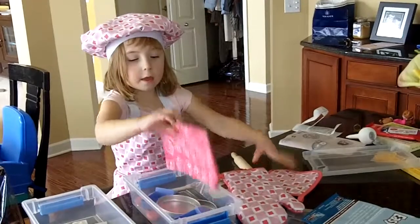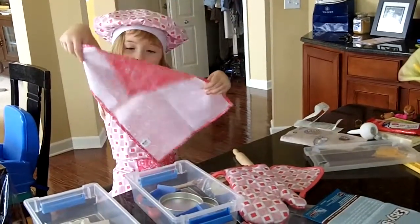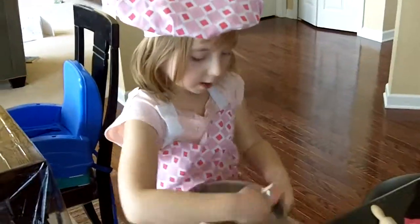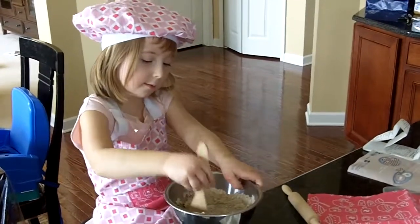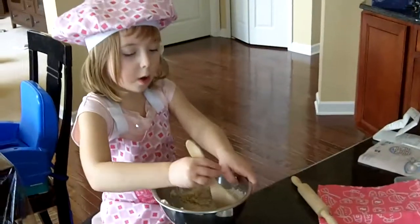This is a napkin to eat over. Well, let's get it going. We are mixing. Chef Eva, what are we doing? We are mixing the bowl so we can get our cookies made from the Easy Bake Oven — it's going to be lots of fun.